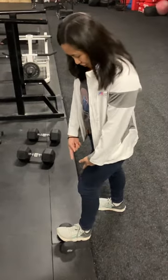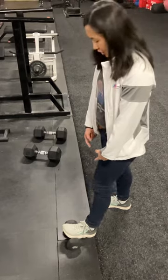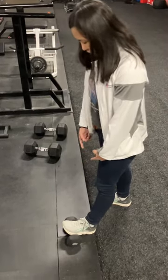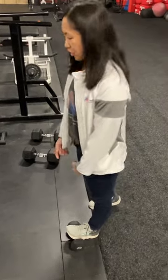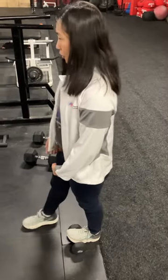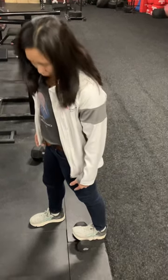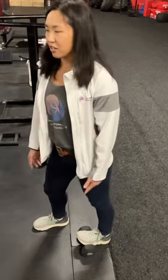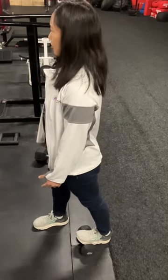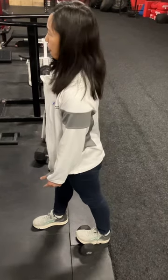I'm using a dumbbell to get more dorsiflexion range of motion. I like the dumbbell because once you get to the point where you're not really getting much more stretch here, you can actually step forward to get more extended over the dumbbell. And then once you're here, you can actually kind of rotate a little bit and see where you're starting to feel that pull.